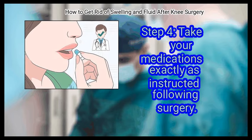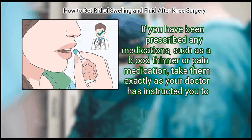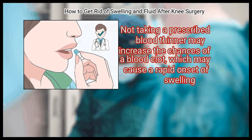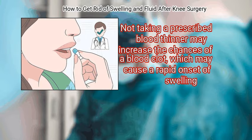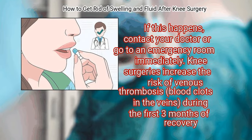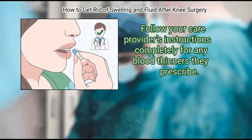Take your medications exactly as instructed following surgery. If you have been prescribed any medications, such as a blood thinner or pain medication, take them exactly as your doctor has instructed. Not taking a prescribed blood thinner may increase the chances of a blood clot, which may cause a rapid onset of swelling. If this happens, contact your doctor or go to an emergency room immediately. Knee surgeries increase the risk of venous thrombosis — blood clots in the veins — during the first three months of recovery. Follow your care provider's instructions completely for any blood thinners they prescribe.